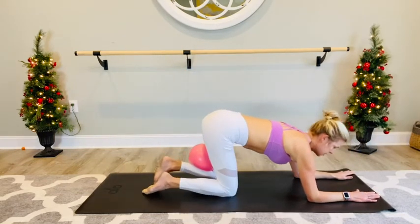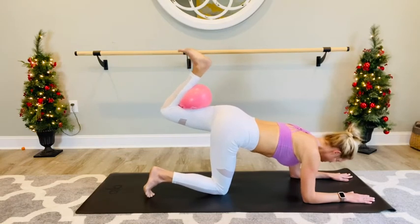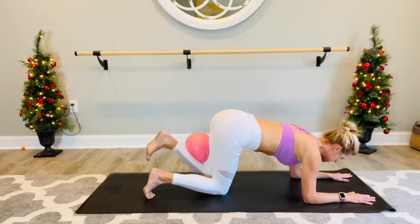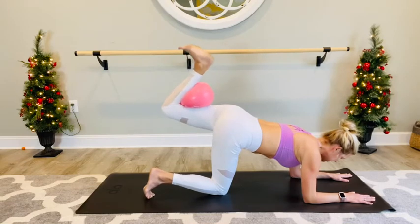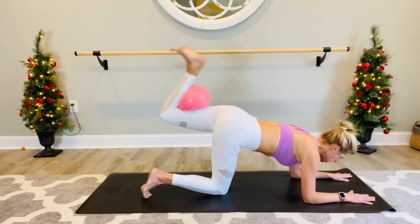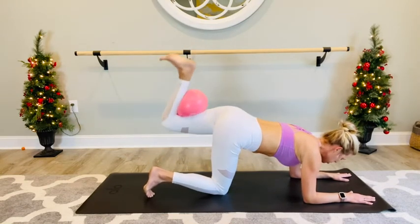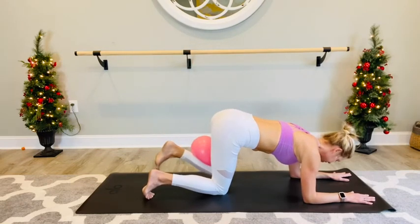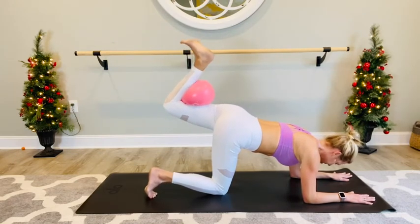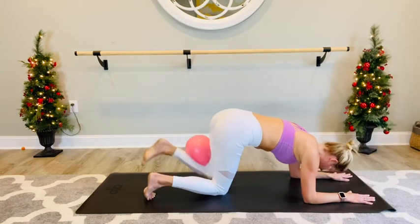Press the left leg — lift it up. Squeeze in for three, two, one. Drop it down. Lift, hug the ball for three, two, one. Drop it down. Lift and press — for three, two, one. Drop it down. Four more — three, two, one. Drop it down. Last three — three, two, one. And drop. Two more, squeeze for three, two, one. Last one — hold at the top, three, two, one. Hold that squeeze, pulse it up for eight, seven, six, five, four, three, two, one. Lower it down.